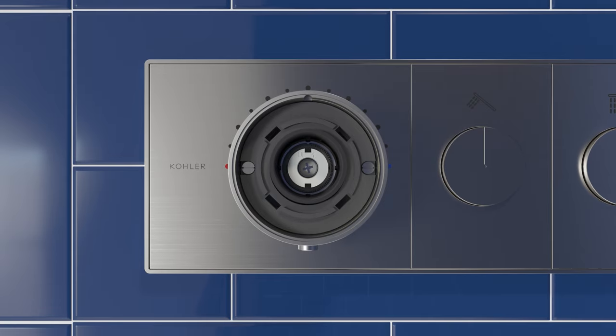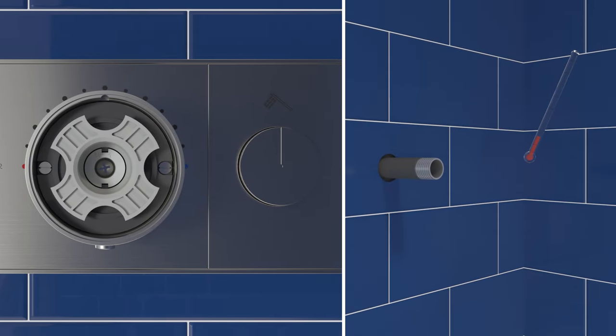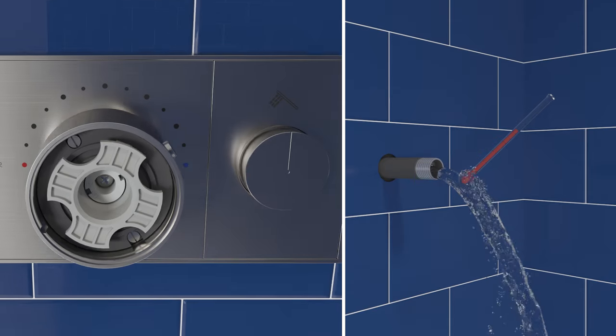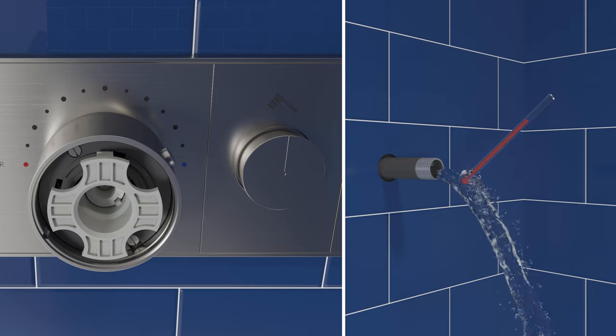Position the knob on the stem extension and press the stem drive into place. Engage the bypass button and rotate the knob counter-clockwise until it stops at the 2 o'clock position. Press one of the outlet buttons to turn on the water, then use a thermometer to measure the water temperature.